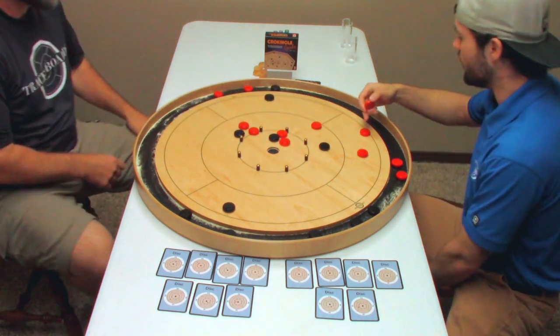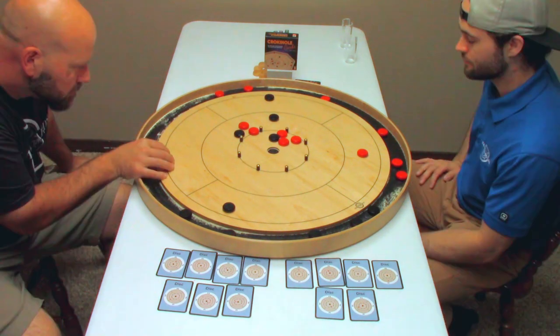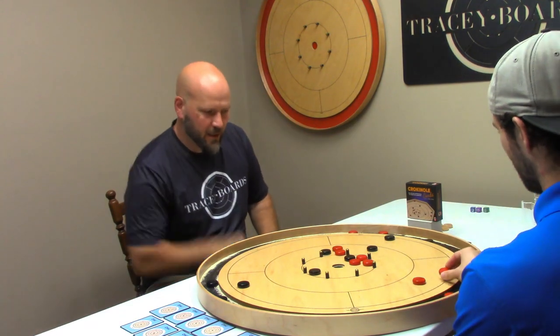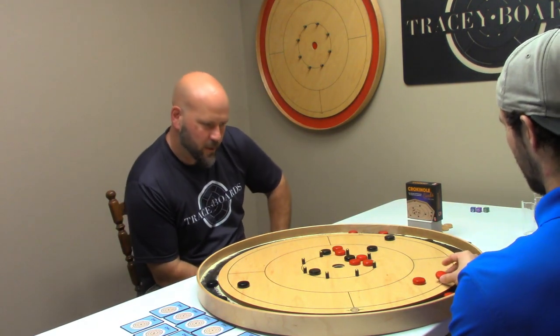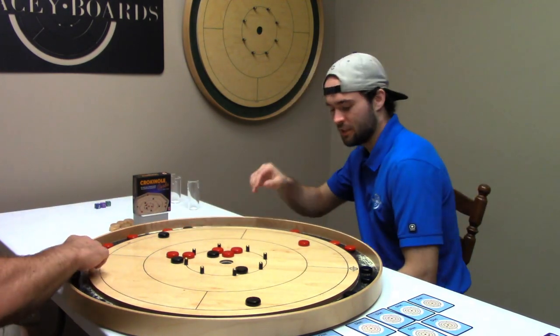Is that one on? No, it's not. I was actually trying for a 20 there, but expecting to touch two on the way through. Double here? Oh! Well, you did get a double. That's two.